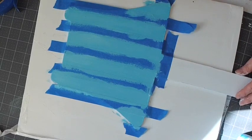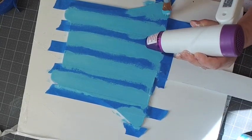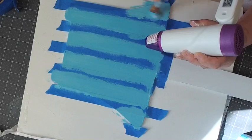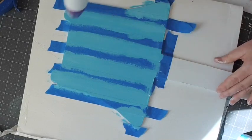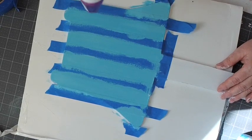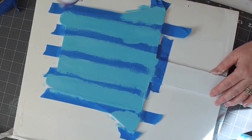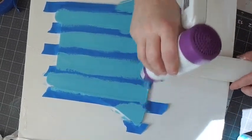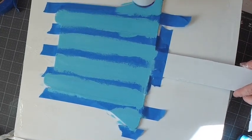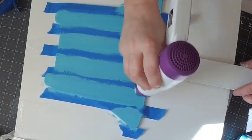A lot of people want to know how to do this — I've had a lot of requests. It's so much fun and such a satisfying project when you get done, it just looks so great. You can use any color you want. We're doing a buffalo check style here today — it'll probably take about 30 minutes. In between layers you blow it dry because you don't want to put tape down on a wet surface — it will pull the paint straight up.